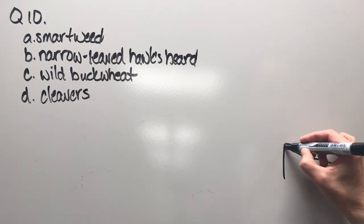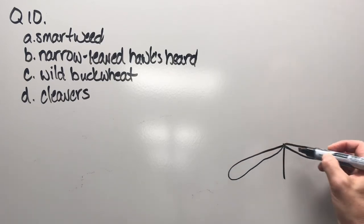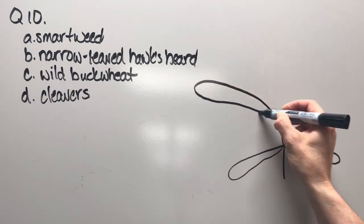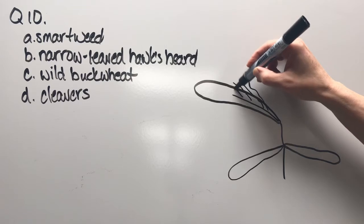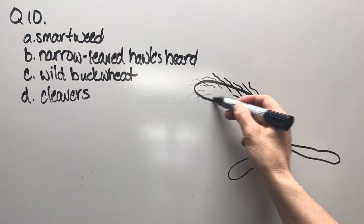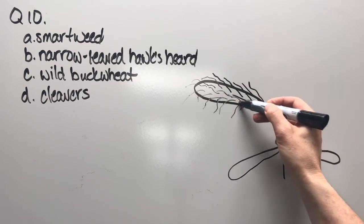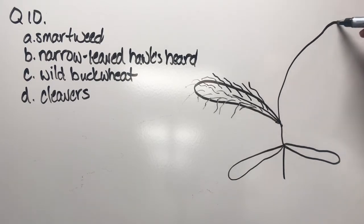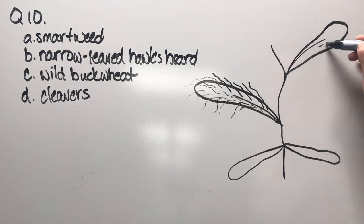Question ten: smartweed, narrow-leaved hawksbeard, wild buckwheat, or cleavers. There are our cotyledons — let's get the first true leaf out. On both the upper and lower surface there would be white hairs, and there would be a little something at the node. Another leaf would be over here, and at that node there would be something there as well — the same sort of thing.